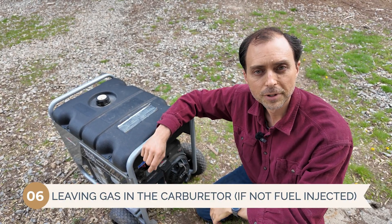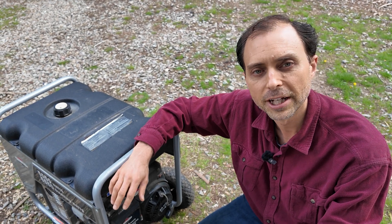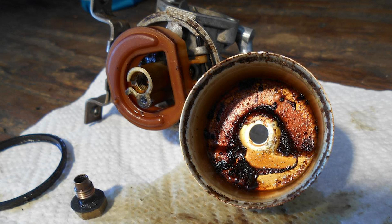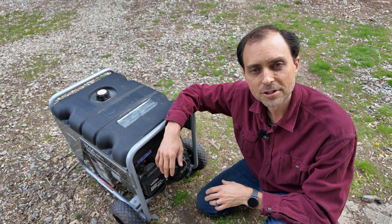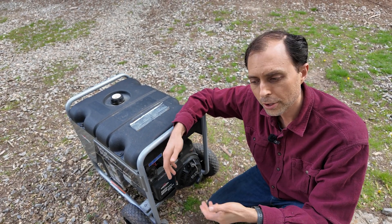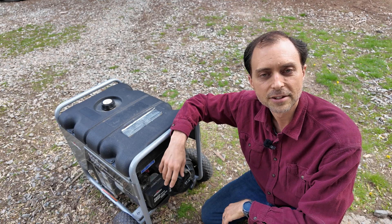Number six is leaving gas in the carburetor. If your generator uses a carburetor instead of fuel injection, this one is critical. After your last use, if you just shut the engine off and walk away, a small amount of gas sits in the carburetor bowl. That fuel degrades quickly and turns into a sticky varnish that clogs the jets and other parts inside. This is probably responsible for the most 'my generator won't start' calls. The solution is simple: once you're done using the generator, close the fuel shutoff and keep the engine running — it'll burn the remaining fuel out of the carburetor and shortly die from fuel exhaustion, and you're done.